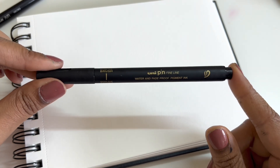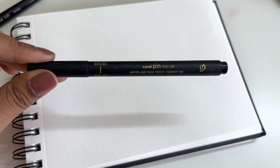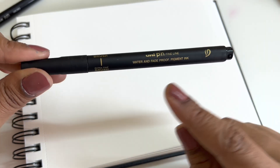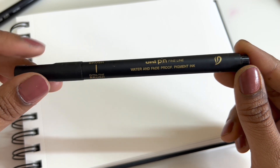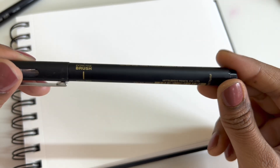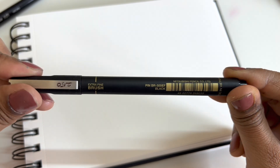I've been using it for a little while and I'm in absolute love with the fine nib. When they say extra fine, it really is extra fine. It is water and fade proof and it has pigment ink inside. This particular one is black in color.